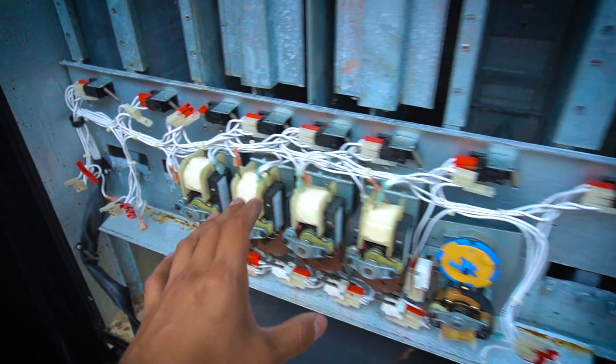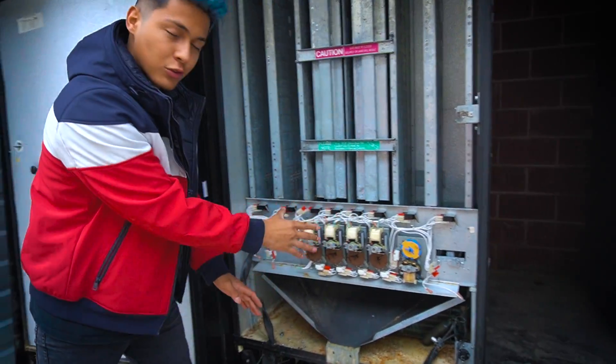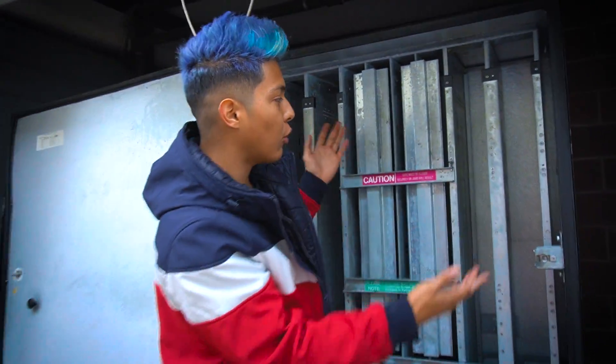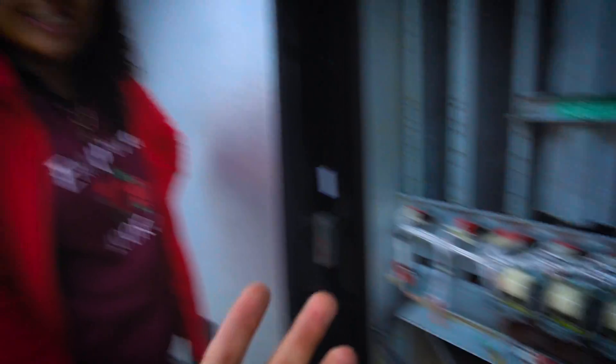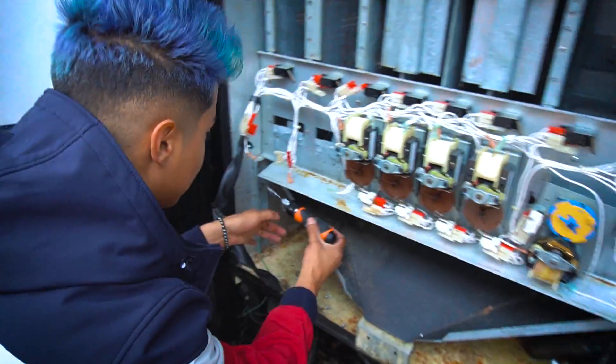Look, we just had the biggest waste of time ever. We've been taking out every single motor for the last 30 minutes. What happened was, while she was taking out every single motor one by one, I was taking out two screws that were behind the machine that hold the big metal shelf - and there were only two screws. I took them out, pulled it a little bit, and the whole thing comes off. I wasted my time. We didn't have to take out every single motor.